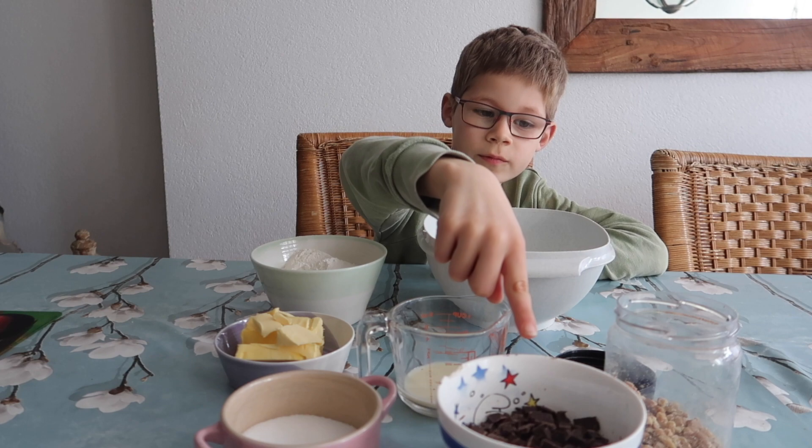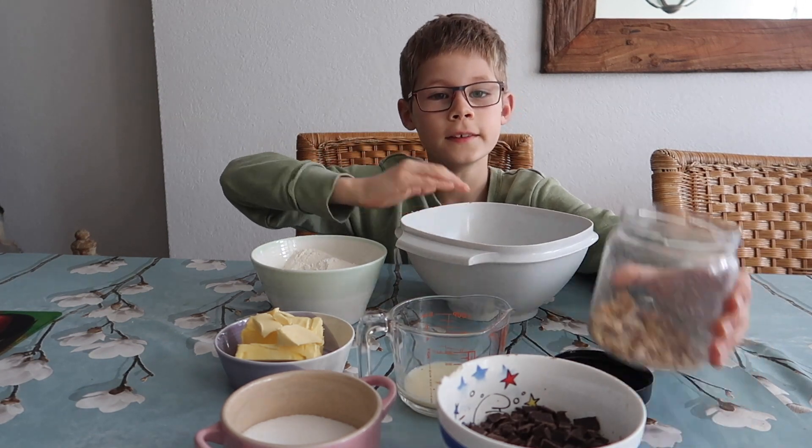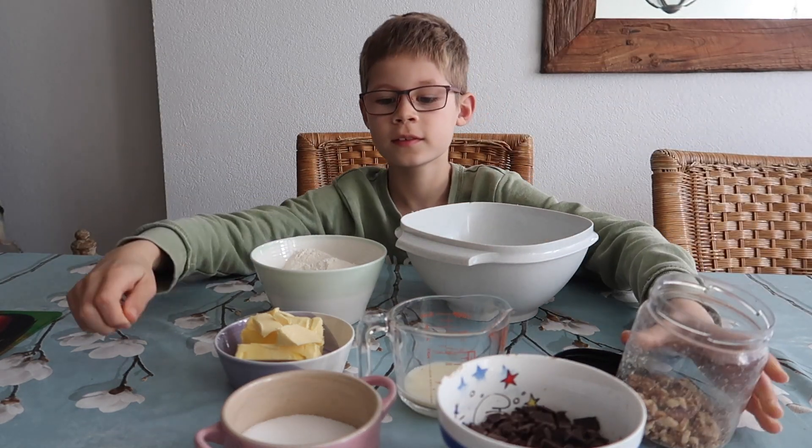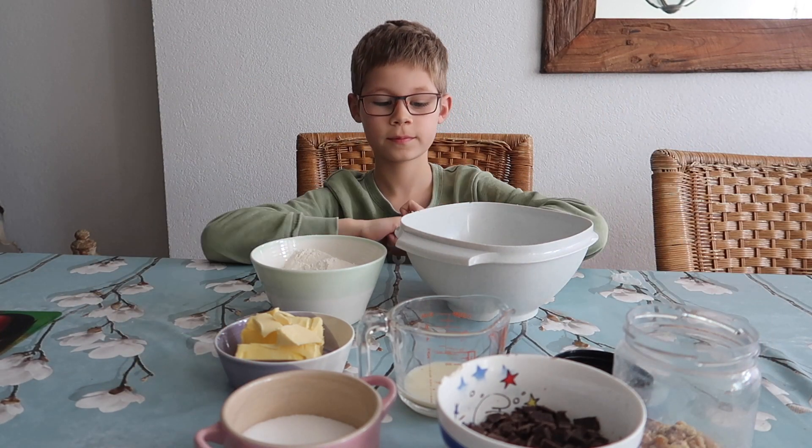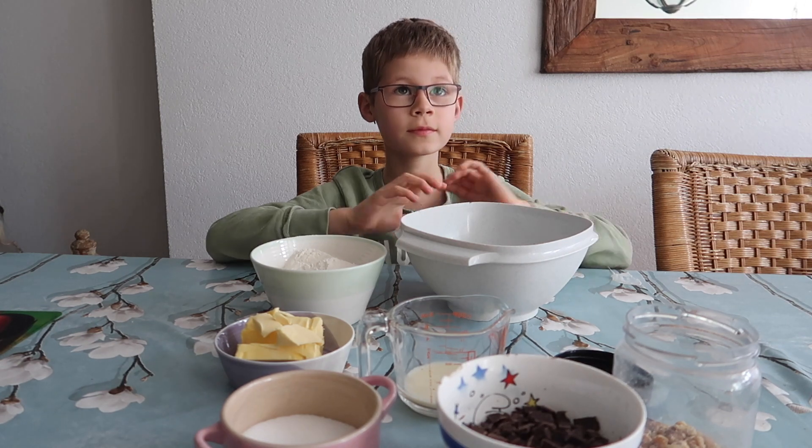100 gram pure chocola in stukjes. Wij hebben ook lekkere walnootjes erbij gedaan. En 100 gram rietzuiker — ik heb 80 gram gedaan. En dat was het.